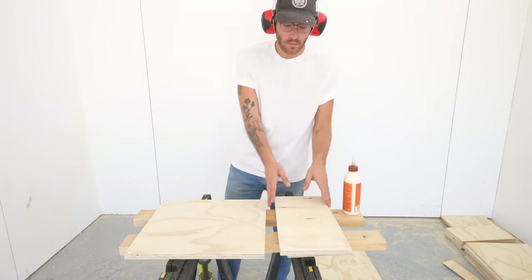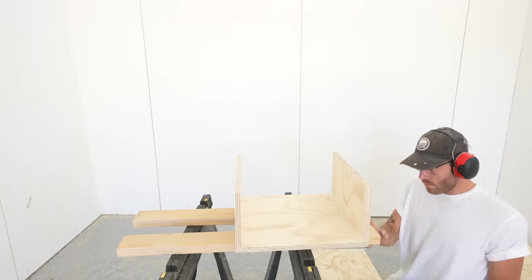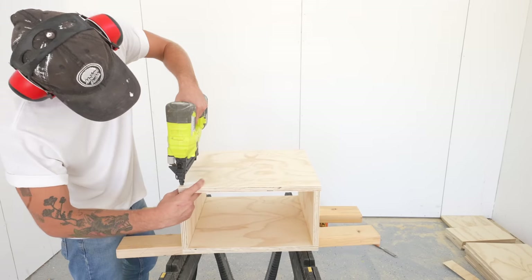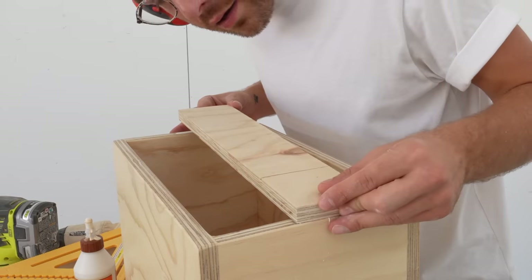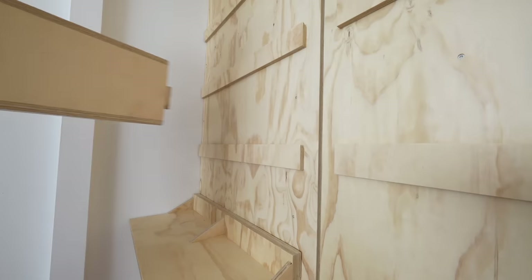I thought it would be neat to make a couple of examples of different organizers and shelves, so here I'm making some plywood boxes that are half-width for each side of the closet. I made sure the French cleats on these boxes had plenty of reference surface with the wall cleats, and they ended up being really strong. If you make a version of this project, tag me at Modern Builds on Instagram so I can see!